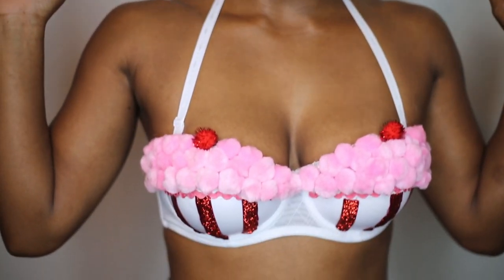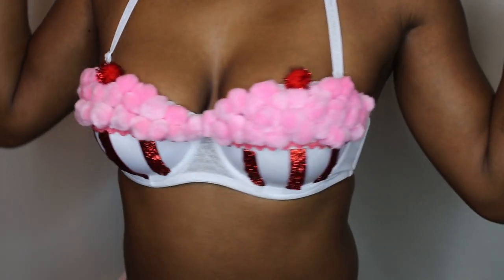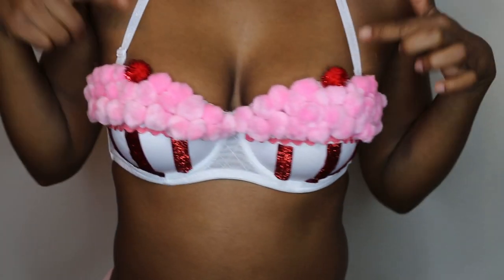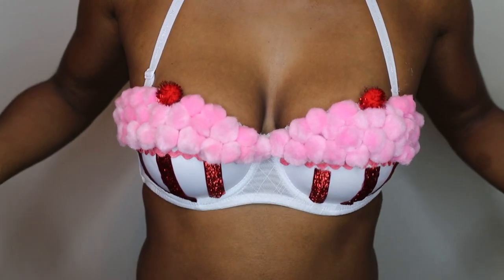Hi everyone and welcome to Ooh La La Holly. Today I'm going to show you how to make this super cute cupcake bra. It is so much fun to make and you can customize it with any color and variation you like. I hope that you all enjoy this tutorial.